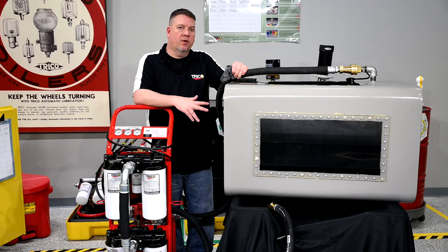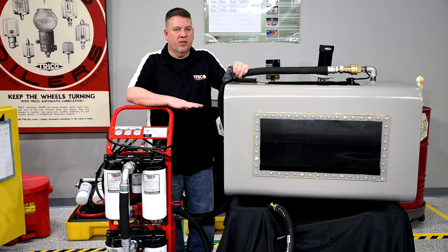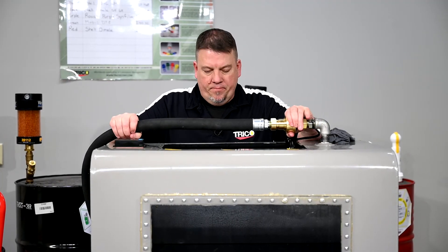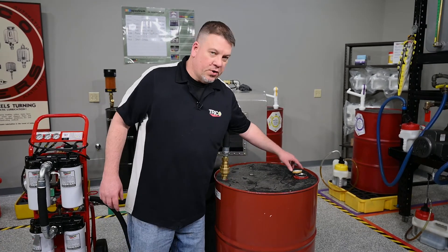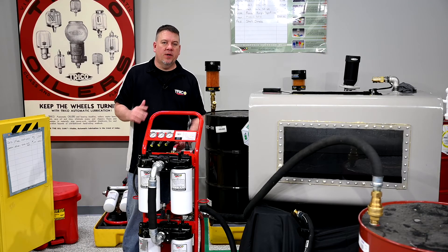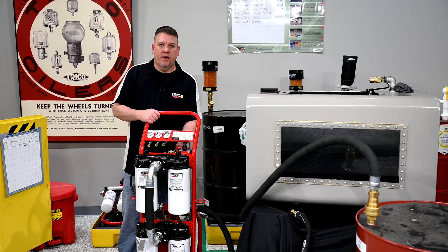Now that we've shown you how to filter oil in your storage tank, we can show you how to set it up for disposing of spent oil. Take off the return line from the top and hook it up to your waste oil drum — just make sure the drum is vented to relieve any pressure. Since the oil is going to waste, we don't need to filter it anymore, so put it back into bypass mode and start it up until the tank is empty.